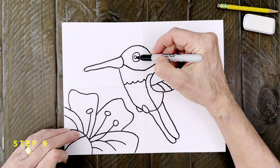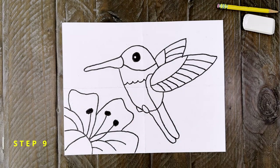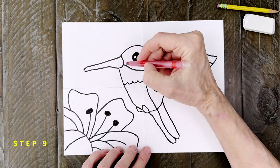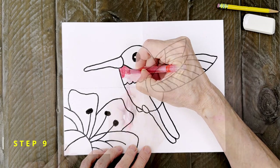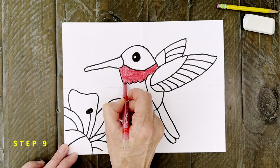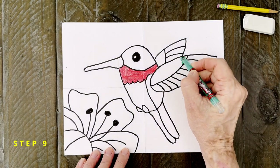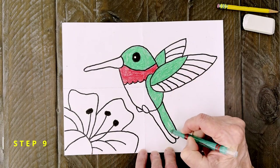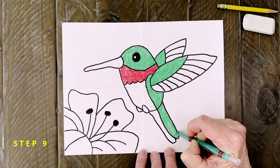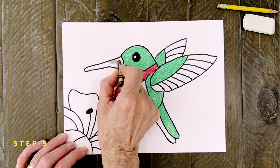I'm going to use that marker to fill in the eye, being careful to leave that little white spot. And now it's time for the fun coloring. Most hummingbirds' throats are bright red but some can be kind of pink or even purple if you'd rather try those colors. I'm going to color the tops of my wings a kind of emerald green. The same goes for the head and part of the body. The beak can be a dark gray or a black if you don't have one.